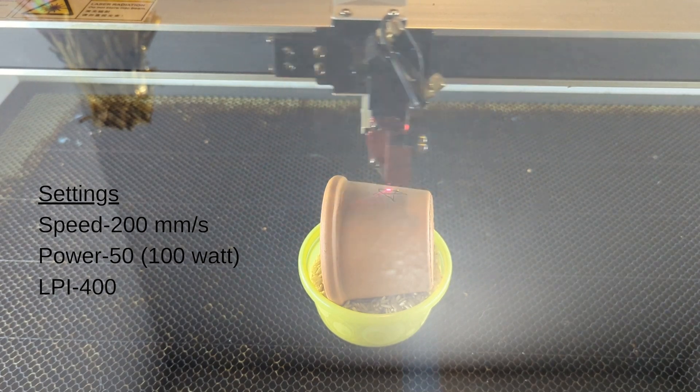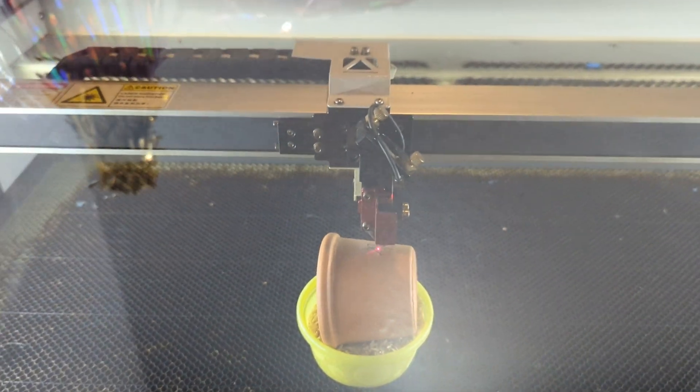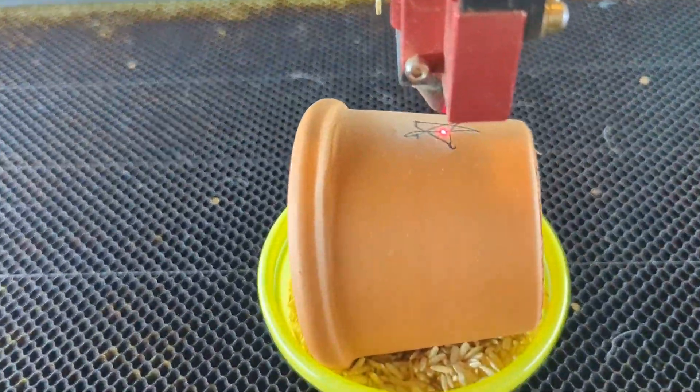This is in real speed. As you can see it goes pretty quickly. And then I was really impressed with the engraving.